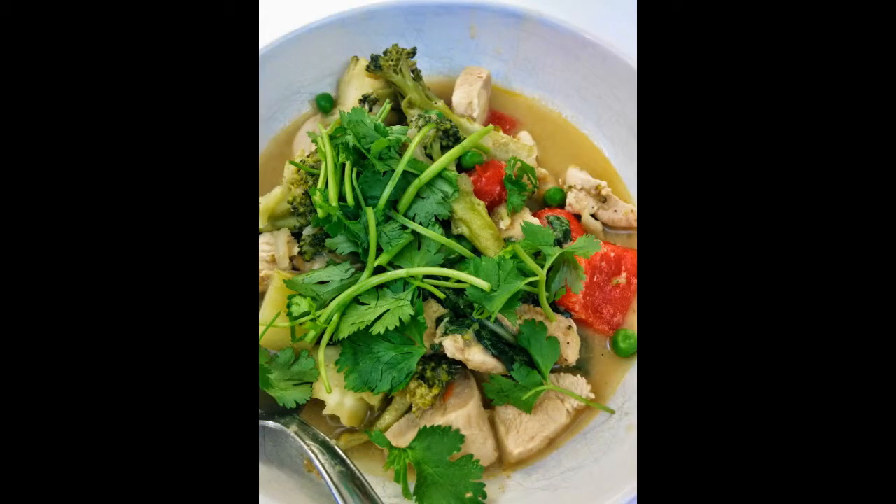Here's a picture of the curry I ended up making, and it was very delicious. I think I'll have a video up of how to make that as well. In the meantime, please like this video and don't forget to subscribe to my channel so you can be notified when I post more videos. Thanks, and have a great day.